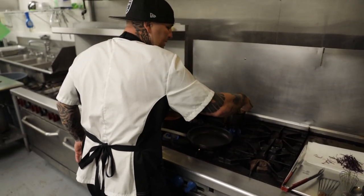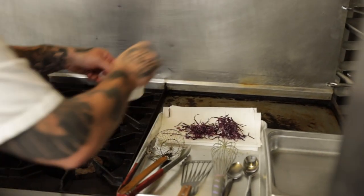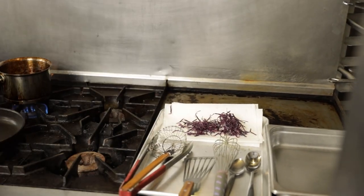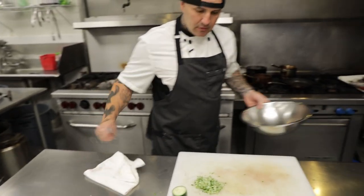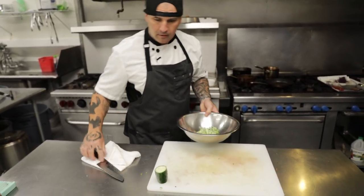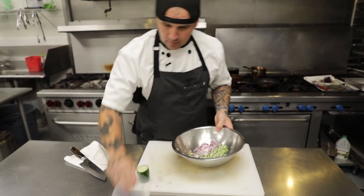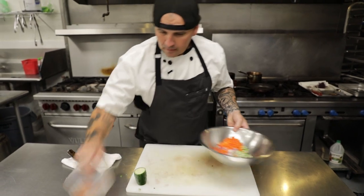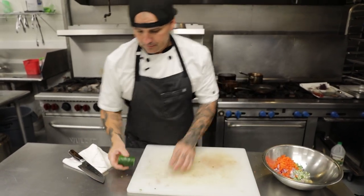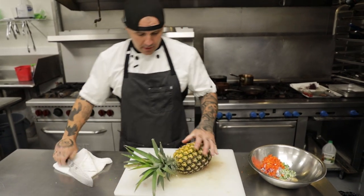Make sure you have a little paper towel set out so it soaks up all the oil. We'll hit those guys with a little bit of salt. This is the base of our salsa — we have the cucumber, red onion, and red bell pepper.